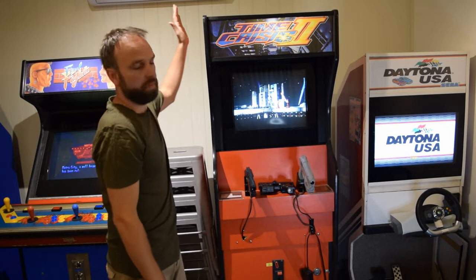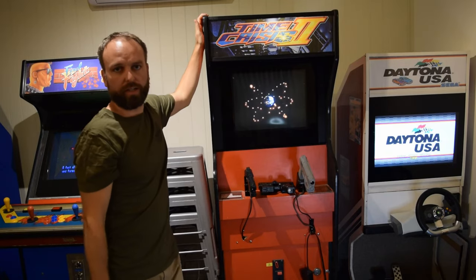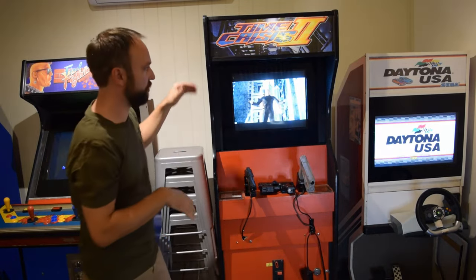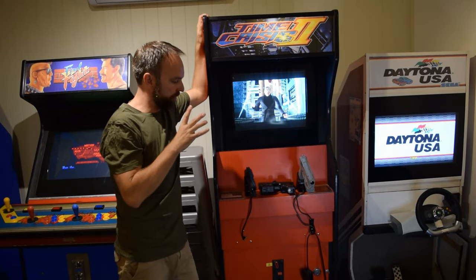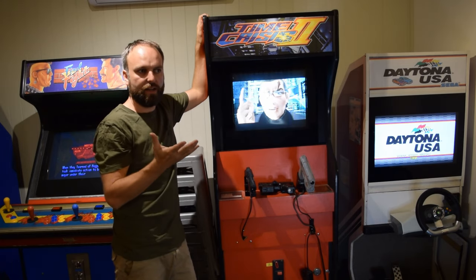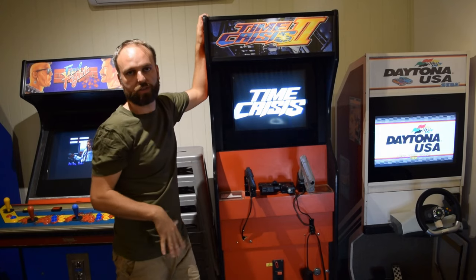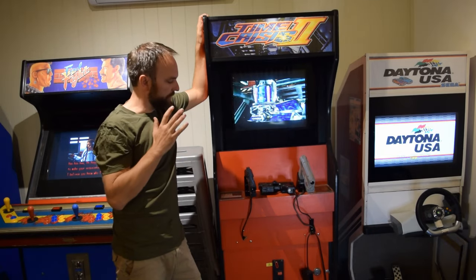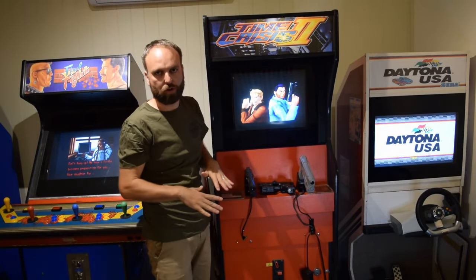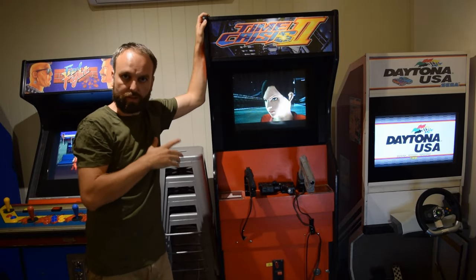Welcome to an Arcade Showcase. This is my Time Crisis 2 Arcade Machine — I'm going to step you through it. It is not really a Time Crisis 2 Arcade Machine. What it is, is a PlayStation 2 set up to play as close as you can get to a Time Crisis 2 experience without being the real thing. I'll talk about some things I did and some prices.